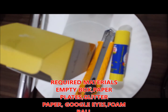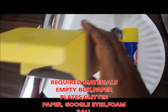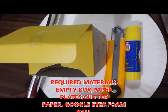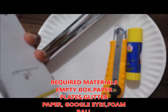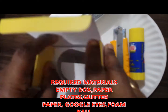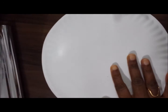Hello everybody. I have a paper plate here and one empty box. I wanted to make a pencil holder. First we will cut this box, then we can stick this paper on the paper plate.